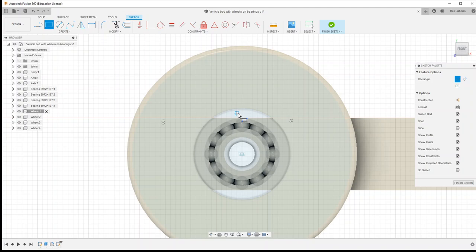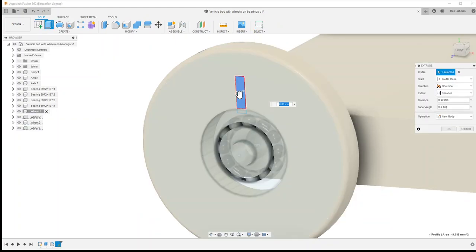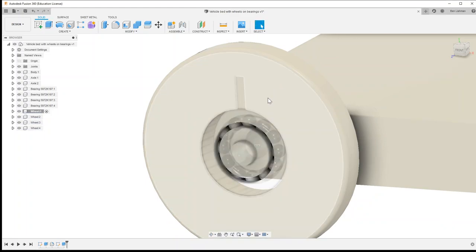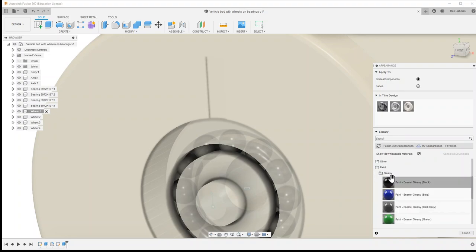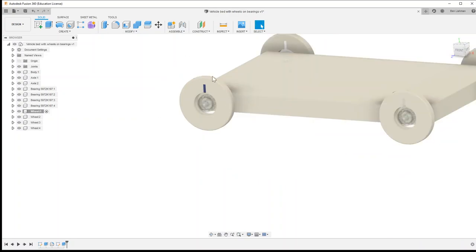I'm going to put a marker on the first wheel so we can see the rotation. I'll use a rectangle sketch on the wheel face, sink it about minus 0.2 millimeters into the wheel, then use A for appearance to paint that face blue — this is all just for visualization so we can see the wheel spinning.